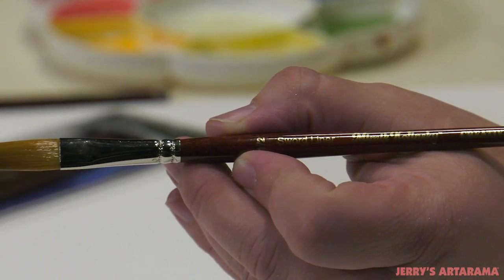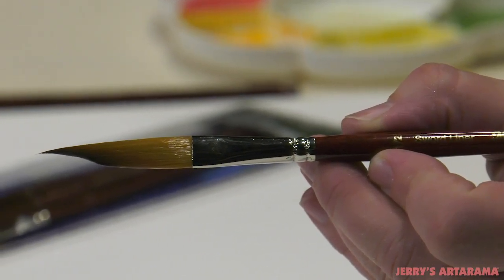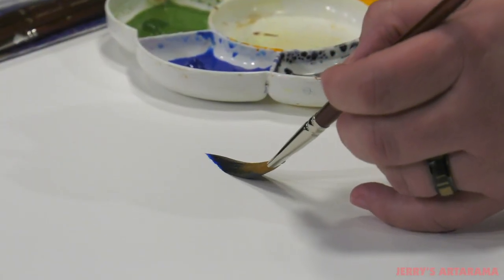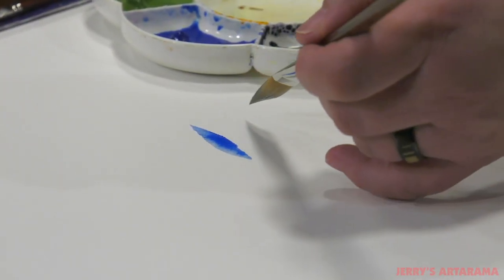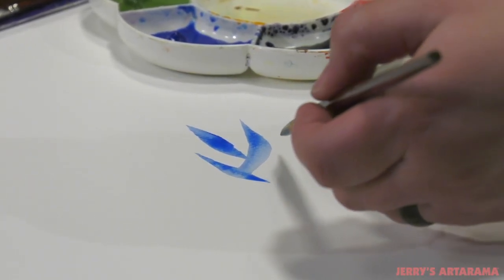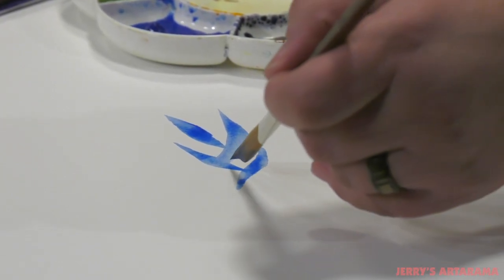Mimic Kalinske Swordliners are specialty brushes handcrafted in Germany from our popular Mimic synthetic Kalinske filament that performs just like real Kalinske hair. The brushes combine the tight working abilities of a liner brush but with the full belly of a sword liner that holds a vast amount of fluid media, allowing for long flowing working lines.